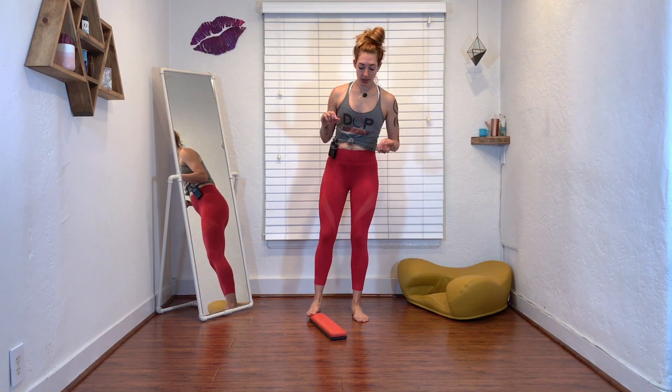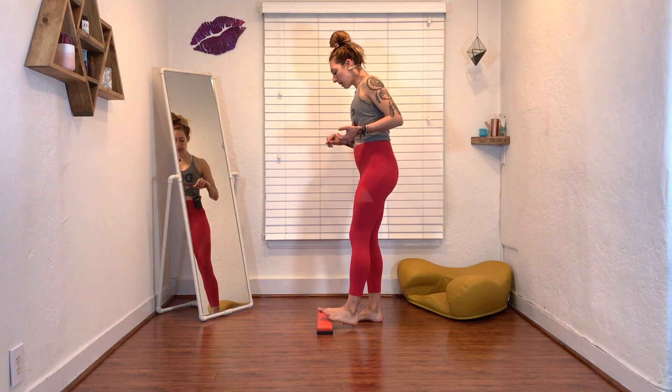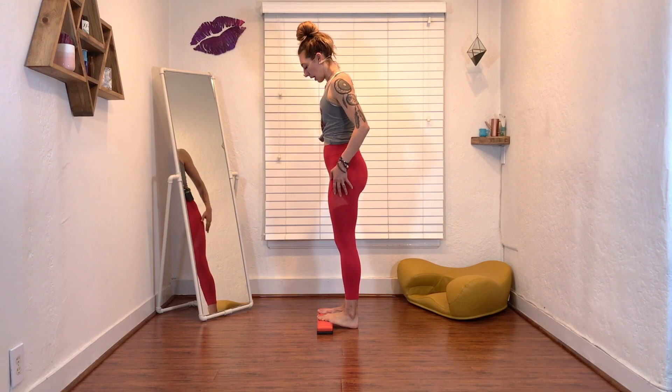You can turn it to the side. I'm going to turn mine to the side so you can see it. You want to be able to have the balls of your feet on the 2x4, feet parallel, and heels down — that's key.